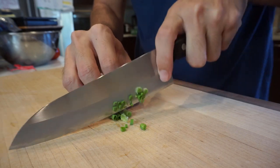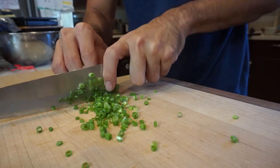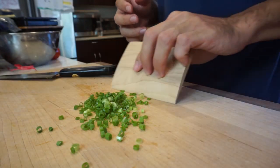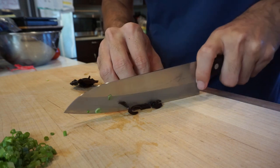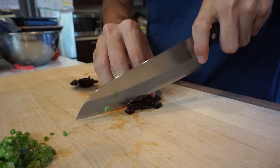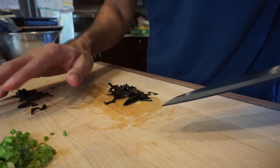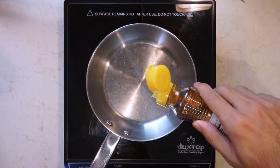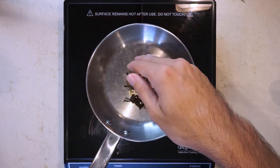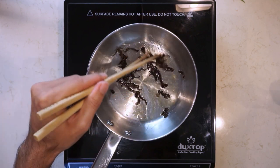This is a tonkotsu style bowl, so I'm just gonna try to do some easy tonkotsu style toppings. I'm gonna cut up some green onion and some rehydrated wood ear mushrooms. Wood ear mushrooms are called kikurage in Japanese and it's a very common topping for tonkotsu style ramen. I'm just gonna take them and sauté them in sesame oil for about a minute, minute and a half. If you let them go too long, like I did here, they start to pop like firecrackers and it can get kind of dangerous.